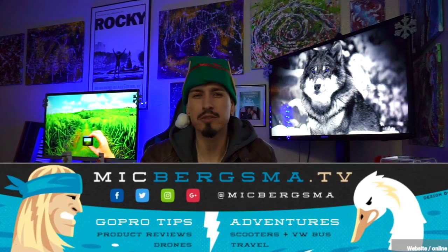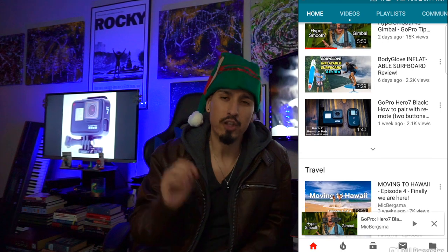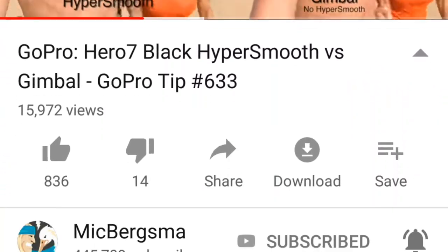The GoPro Hero 7 will definitely take care of you. However, if you're more on the perfectionist side of things, there are definitely more instances where you might benefit more from the usage of an actual gimbal. If you're completely new to the GoPro world and would like to learn more about them, let me introduce you to Mitch Berksma. He's pretty much an expert when it comes to all things GoPro. He actually just made an awesome video specifically about the GoPro Hero 7 versus an actual gimbal — I'll drop the link to his channel in the description below. Go check it out, you might learn a thing or two. He's been there, done that, and simply knows what he's talking about.